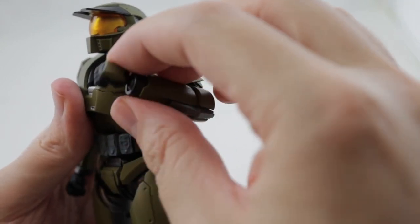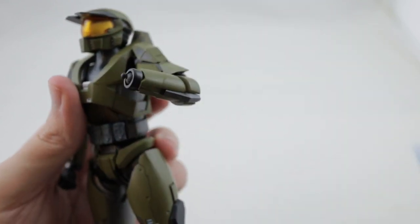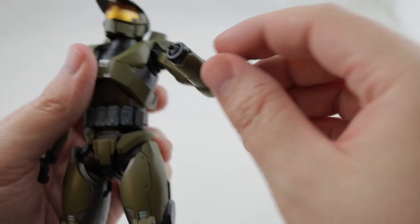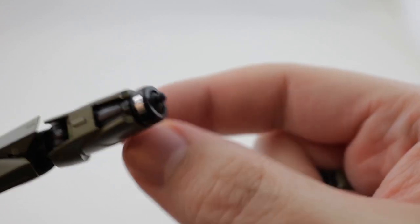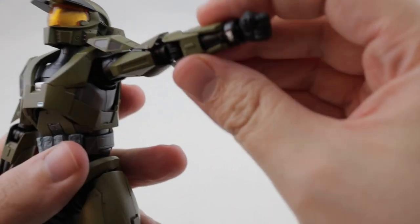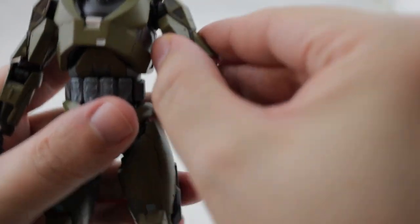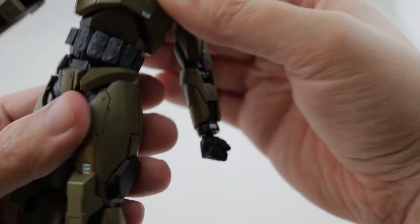He's got a full bend on the elbow, and he's got a ball joint on the hand that can pop off if you're not too gentle with it. There's also a little flap on the shoulder that moves up and down to get better articulation there.